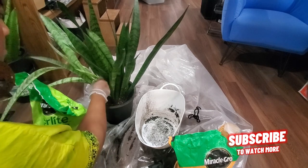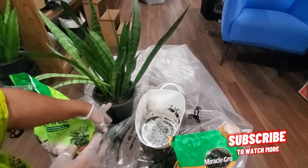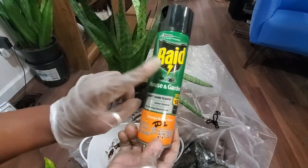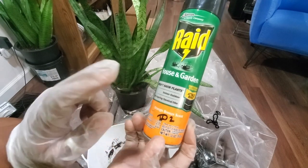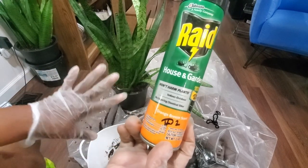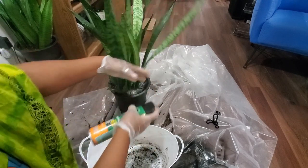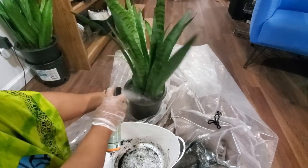There we go — a newly potted plant! Let me show you the spray I like to put on them. Someone told me about this in a plant group and it does work. It gets rid of all the different things that get into your plants and try to kill them or become an infestation in your house. You take this and spray the top of the soil — it will not harm your plant — and that way they will not be infested with any bugs.